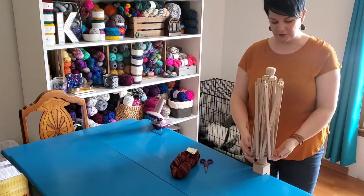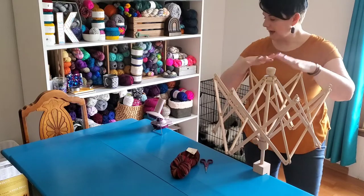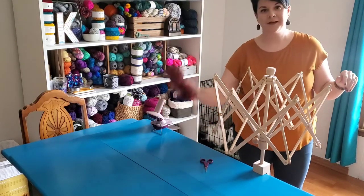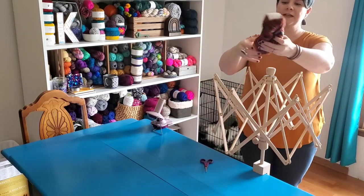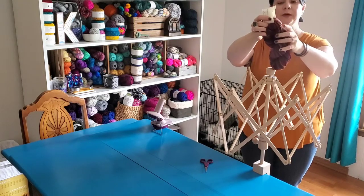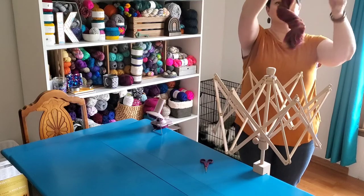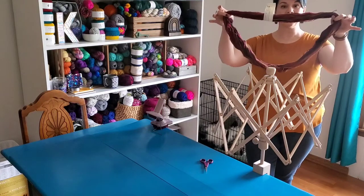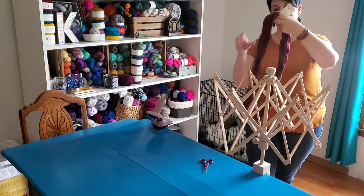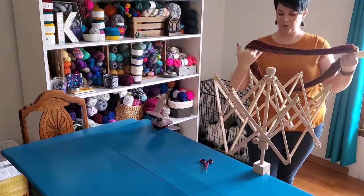My swift is an umbrella swift, and so it opens like an umbrella. I'm going to open it just part of the way and tighten it to hold it open. Now that I have my swift open and ready to go and my yarn ball winder attached to the table, I am ready to work with my yarn. You will find that one end of the yarn is a nice rounded end, and the other end has a part that's been tucked through and a loop. To undo your hank, you simply just have to pull the end out and it will unwind. Now you just have a big loop of yarn. Just make sure that when you've got your big loop of yarn, you don't have any pieces pulling across the center that will tangle up your yarn when you put it on your swift.